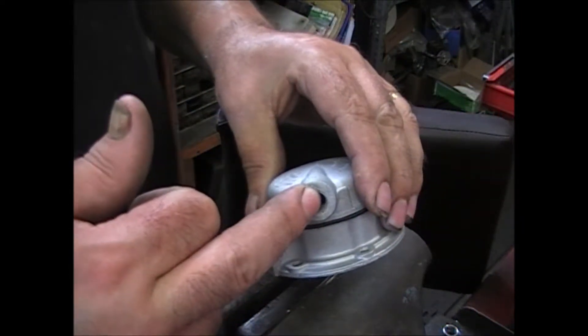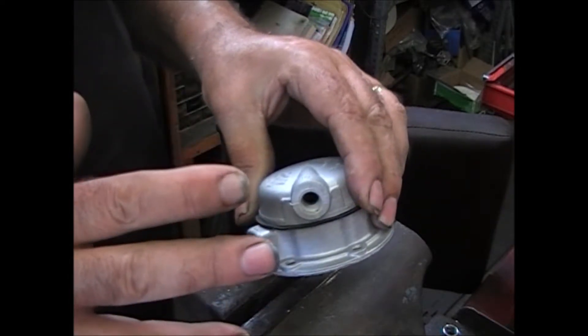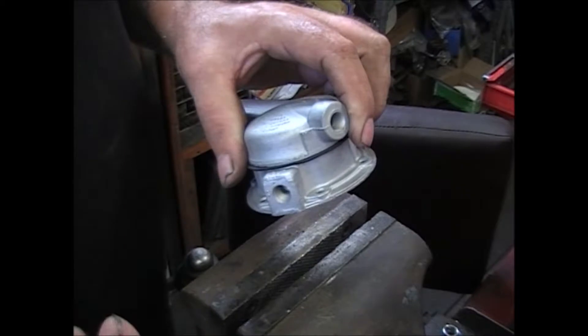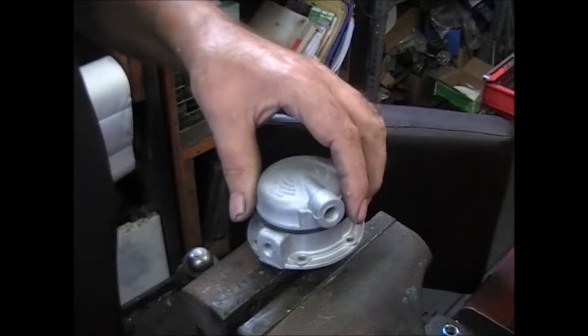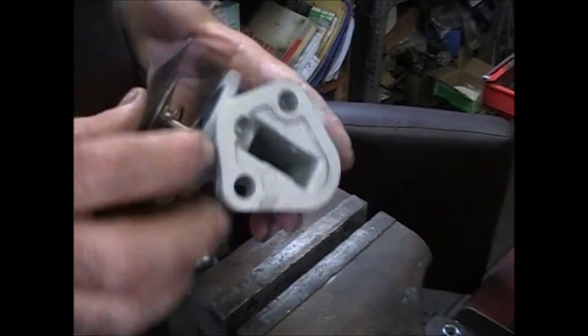Blow air in — it should go through with no problem. Then try sucking air back out and you shouldn't be able to do it. Same thing on the outlet: you should be able to suck air out but not blow it in. If it'll do those two things, it'll tell you that it's working right.